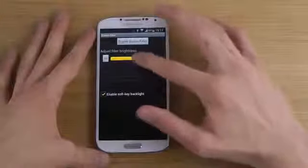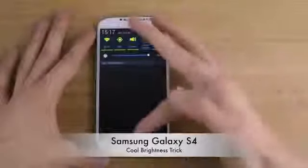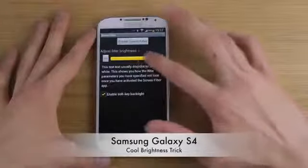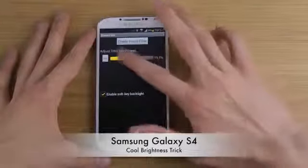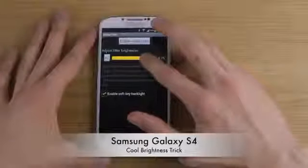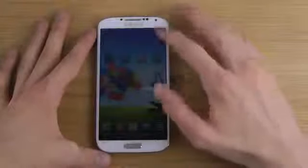We can adjust the filter brightness here. I would recommend that you go to the highest brightness first so you can see the text, and then adjust this filter and play around with it. Don't go too low because you won't see the screen — maybe try around 40 or 30%. Then enable it.